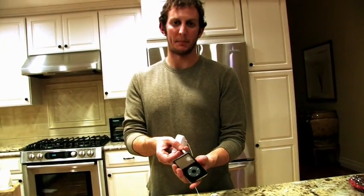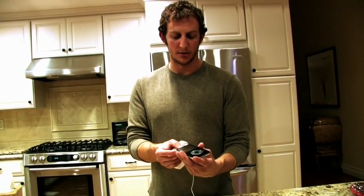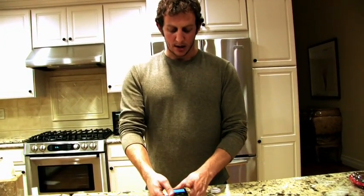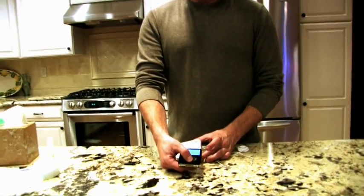You can use it with laptops, BlackBerries, iPods, iPhones, cell phones — anything. Then press play on your device like so.